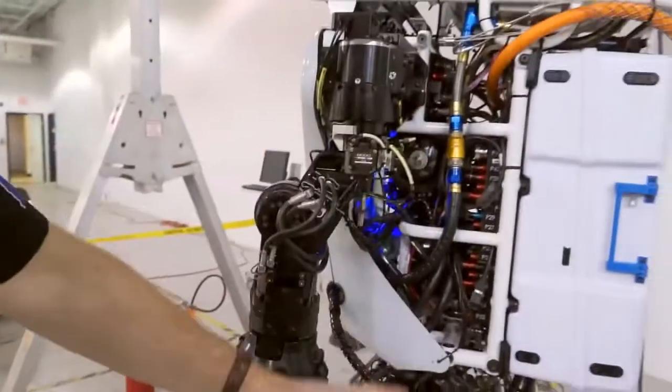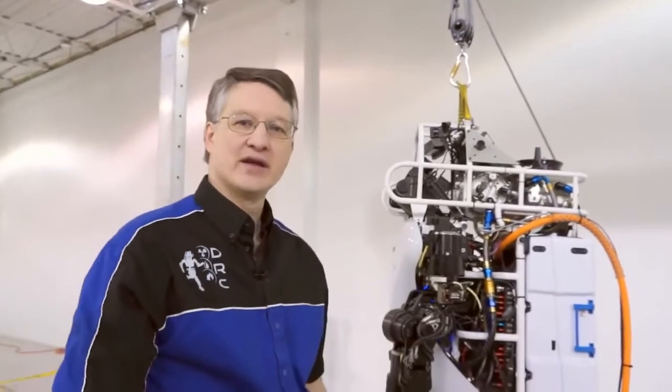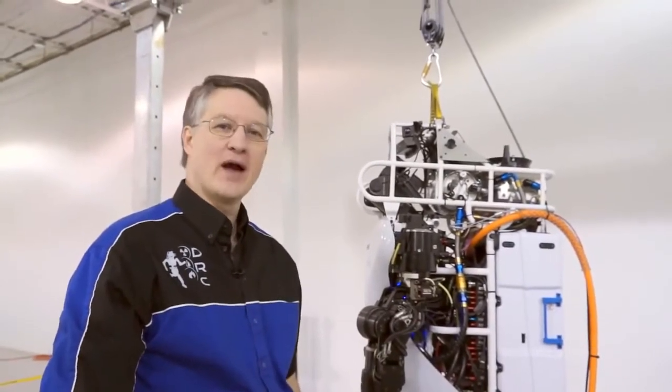Three quarters of this robot has changed, basically from the knees all the way up. So the teams are going to have quite a job over the next three months to get reacquainted with the new Atlas Unplugged.